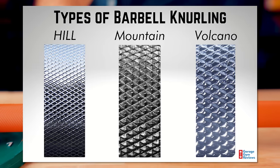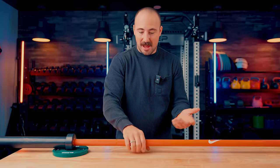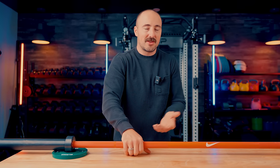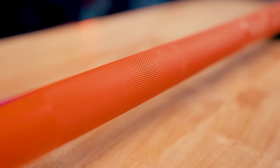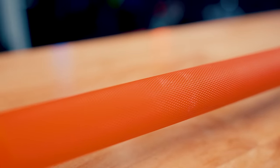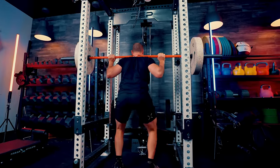It's a medium, pretty passive knurl — I don't think it's bad, it feels good, but it's not a volcano knurl in my opinion. If you're wanting a volcano knurl, I wouldn't necessarily get this one. That said, I wouldn't avoid buying it because of the knurling — it's a nice medium, passive, middle-of-the-road knurl. It will grip enough for deadlifts, heavy cleans, back squats, and it's also not going to tear up your hands. It really works well.